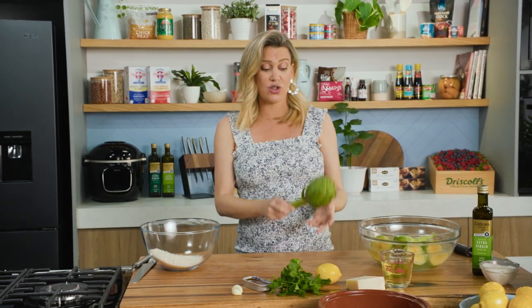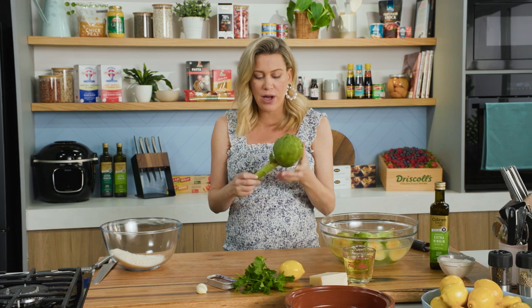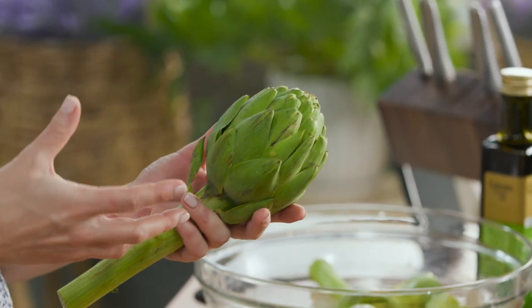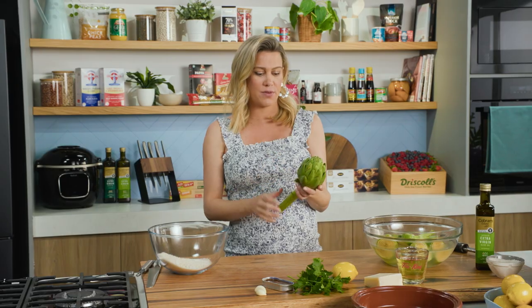I love artichokes — not to be mistaken with Jerusalem artichokes, which are very different to a globe artichoke. This is an American variety, but when it's the season I love to show people how to cook them, because they can be a little bit intimidating. You may have tried the marinated artichokes usually put on an antipasto platter, but I want to show you how to prep these from scratch.